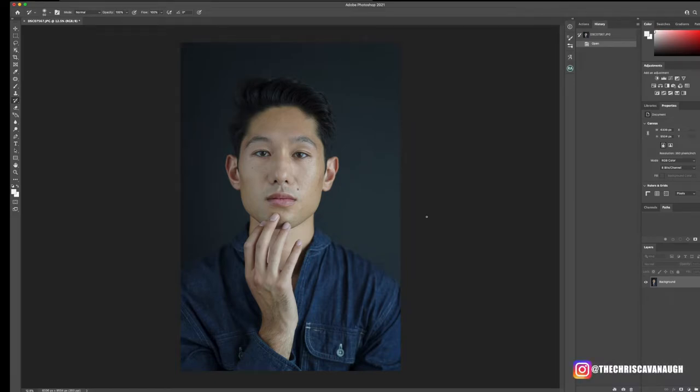Welcome back to another Photoshop male skin retouching tutorial. In today's video I'm going to be showing you how I go about male skin retouching and color grading. Before we get into it, hit below and click that subscribe button to become a part of my family — the photo family.